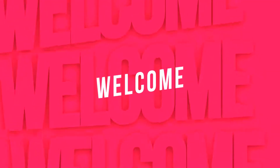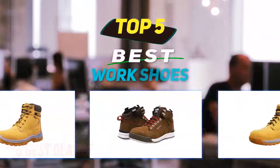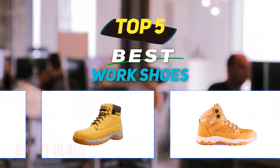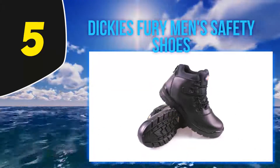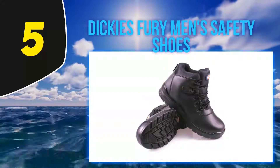Hey guys, welcome back to my channel. In this video I'm going to talk about the top five best work shoes. Starting at number five: Dickies Fury Men's Safety Shoes. If you're looking for a set of dirt cheap work boots,